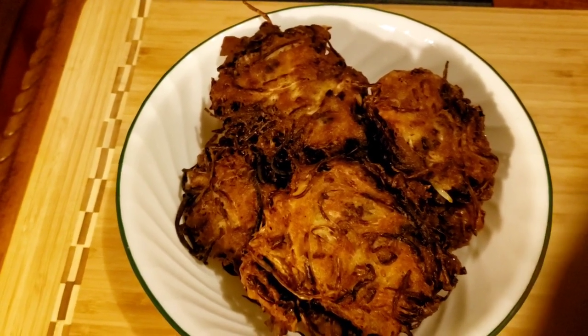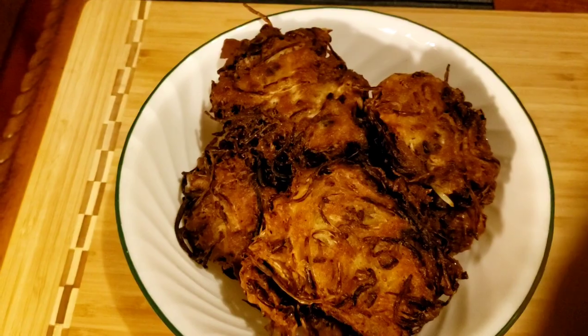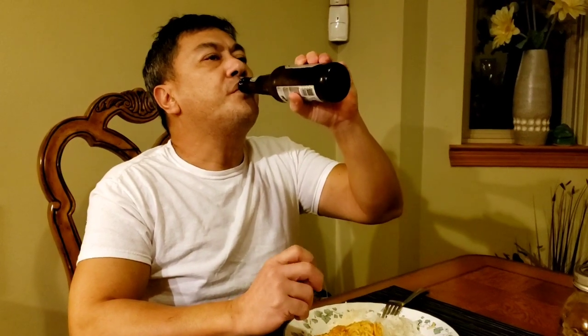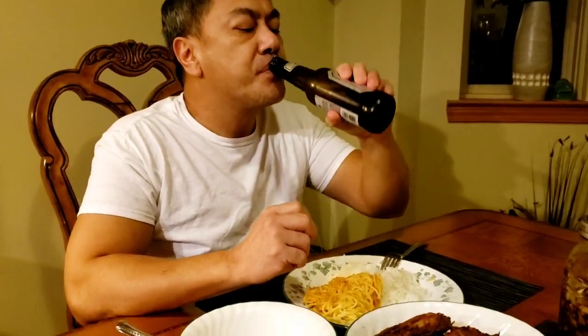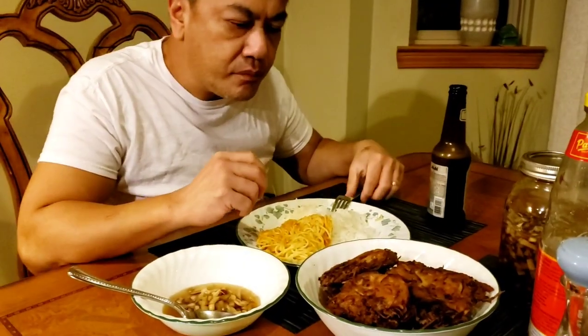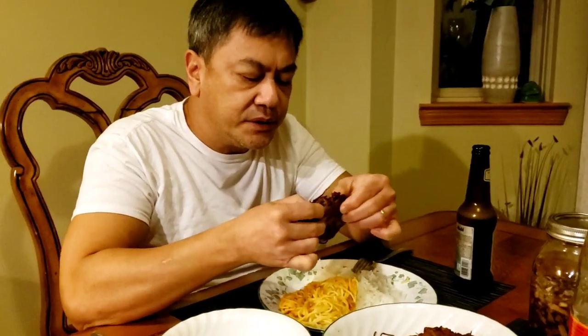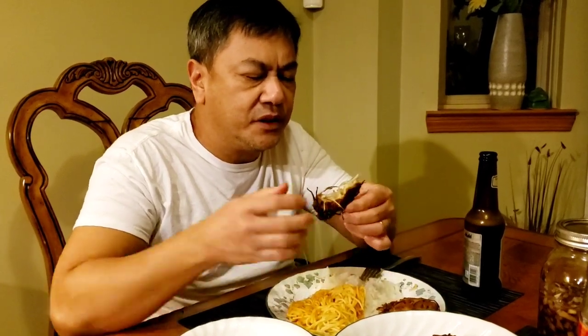I'm going to wait for my taste test model. Thanks, Tess. Here's one. It's good. Okay. Guess what fish? Let's try — I used it for that. Silver fish?